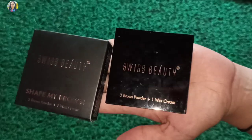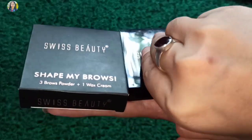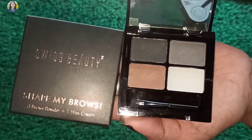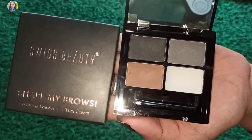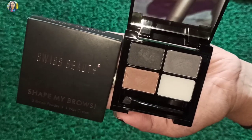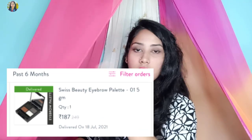This is a popular product — this is Swiss Beauty, Shape My Brows: 3 brow powders and 1 wax. This is the brow powder and this is the wax. This is a white color wax. This is a Swiss Beauty color. I will mention the price — you can see the link in the description box.